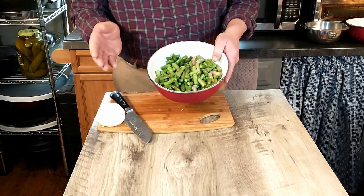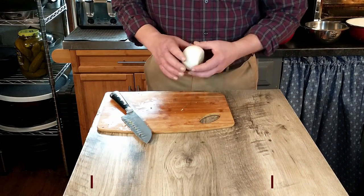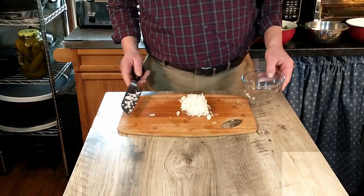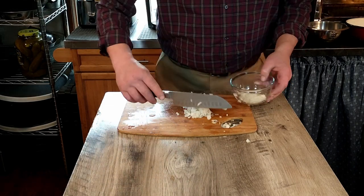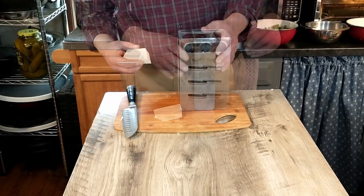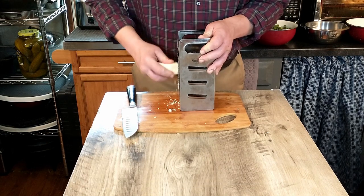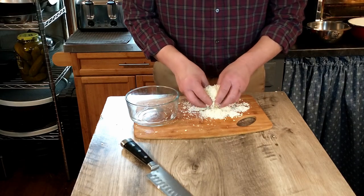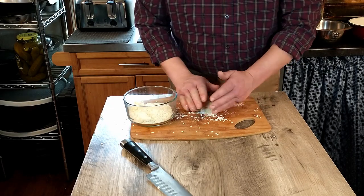So there are our asparagus stalks chopped, and we're going to set those aside for a moment. The next step is going to be a finely chopped small onion — that's an essential ingredient as well. There is our onion. We're going to go ahead and add that to the bowl. The next step of prep work, we're going to be grating one ounce of parmesan, and that's an essential ingredient as well. Now that's grated, we're going to go ahead and put it into our bowl and set that aside.